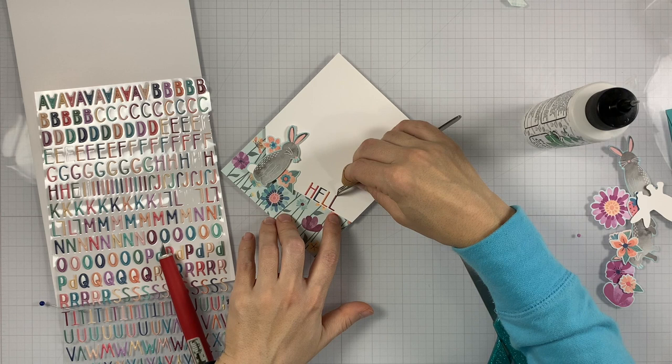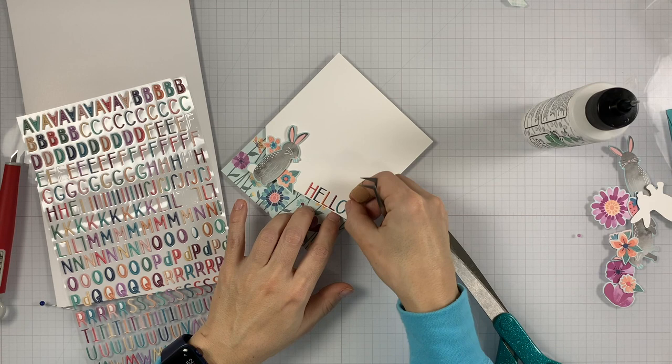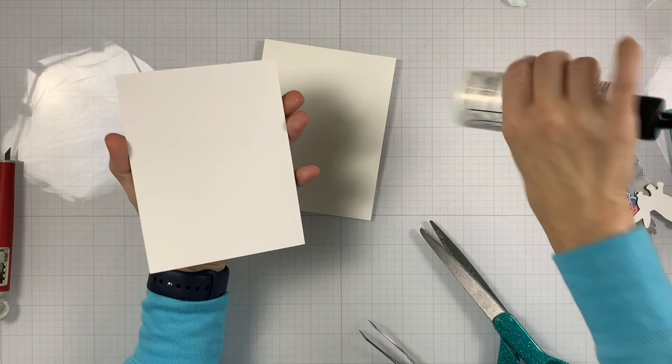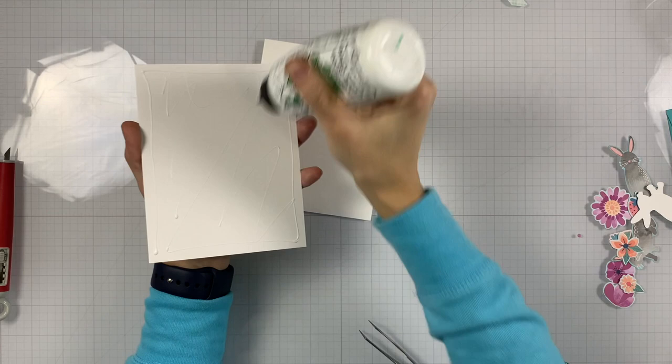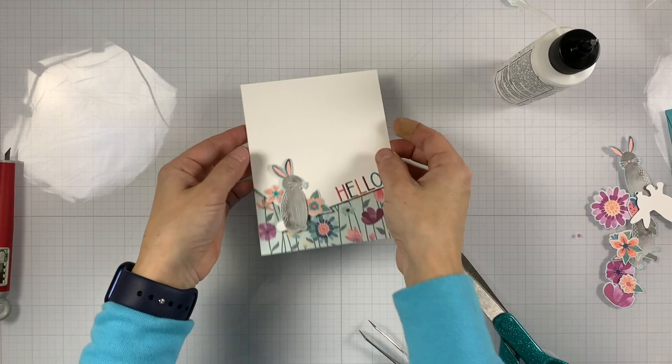We're adding the second L here, and we have the O left. Now we're done, and what's left to do is add that entire panel to the top-folding white note card. I prefer top-folding note cards, but you can use any note card — either top or side folding. It's your choice.